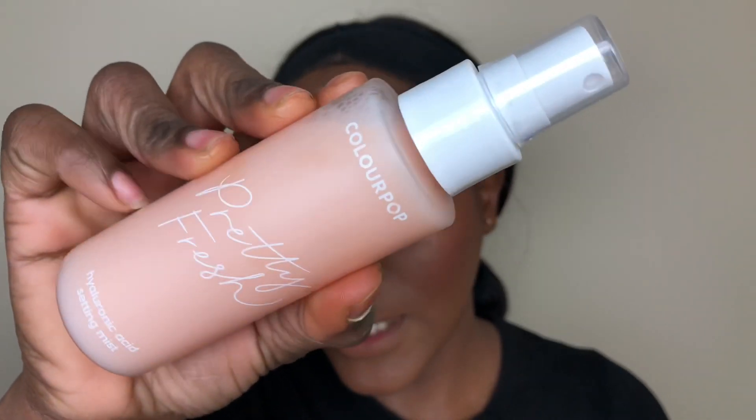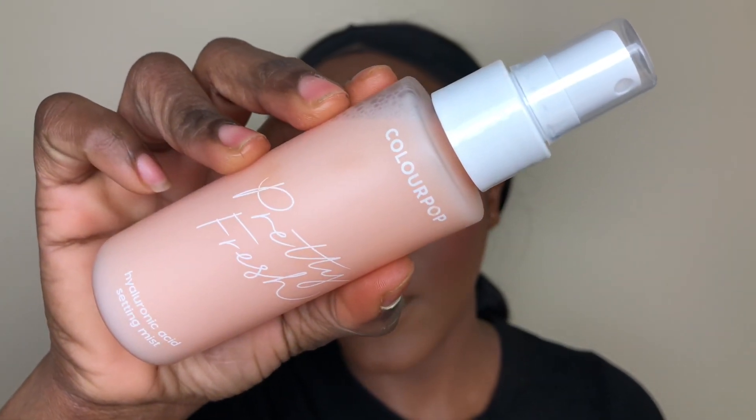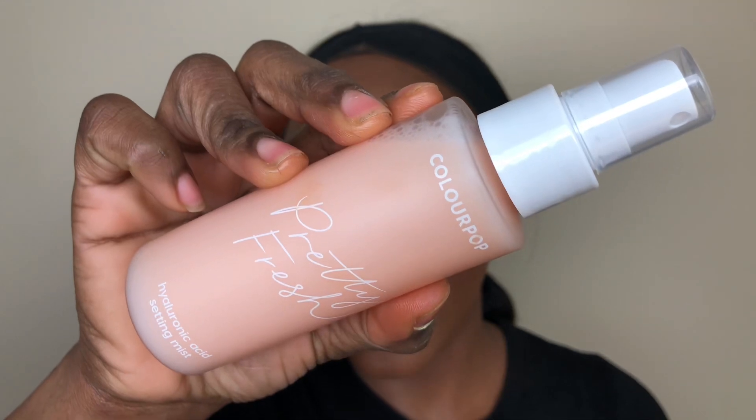Before we do the lips, I'm going to be setting my face with the Pretty Fresh Hyaluronic Acid Setting Mist. This stuff smells so amazing — it smells like something really lovely.